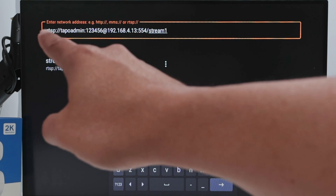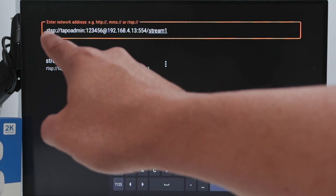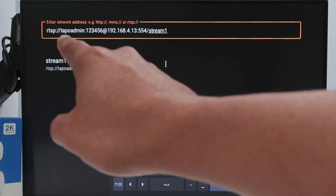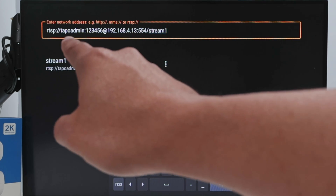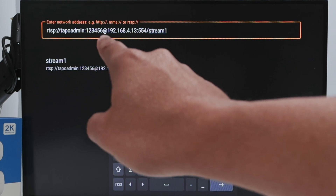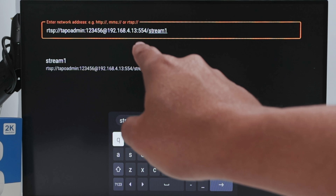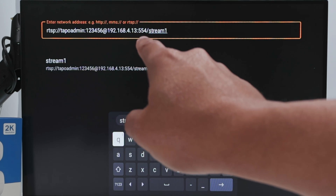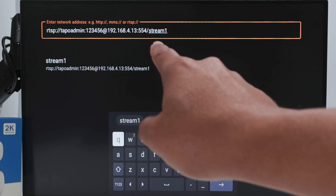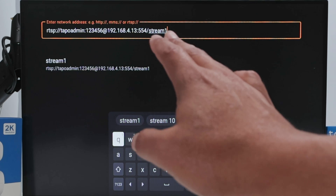Back in VLC, you type the URL in this format: rtsp://[username]:[password]@[camera IP address]:554/stream1. That's the RTSP protocol, then the username and password you just created on the camera, then the camera's IP address, port 554, and /stream1. That's for Tapo cameras.